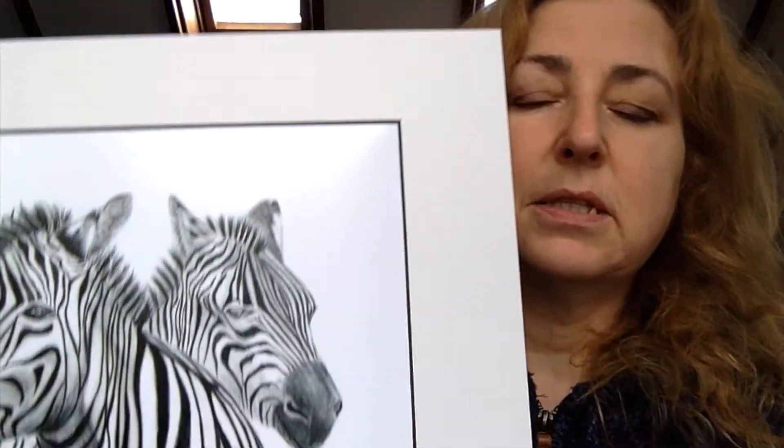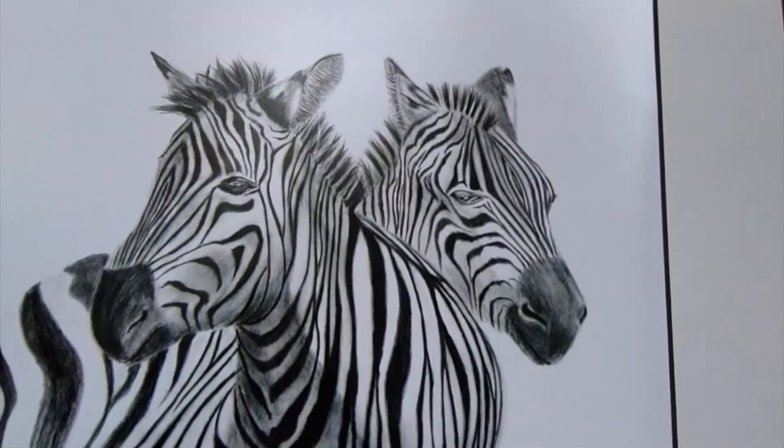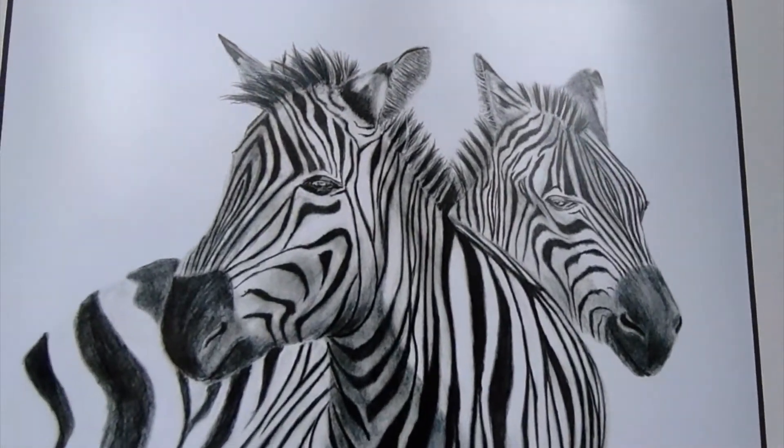This video is about my zebras. I did the original drawing a while ago and it's available as a limited edition print only. This is one of the prints — they're all numbered and signed, and they're available as A4 or A3 size through the website.